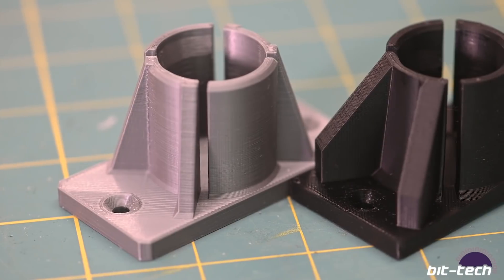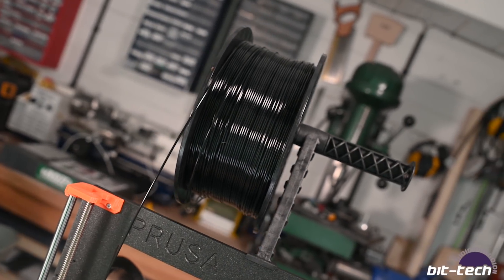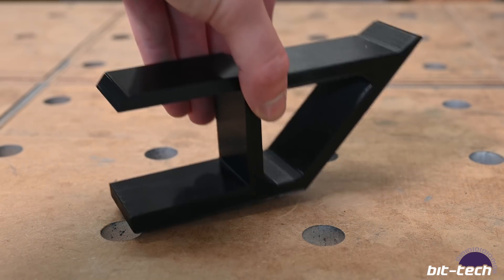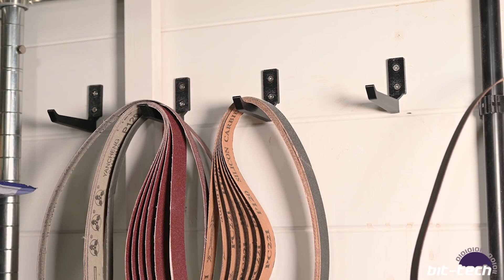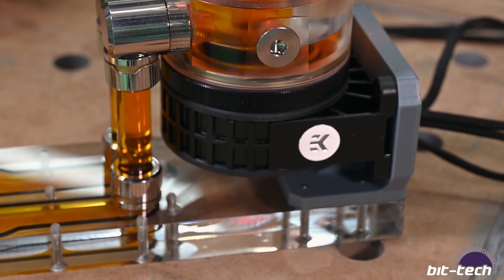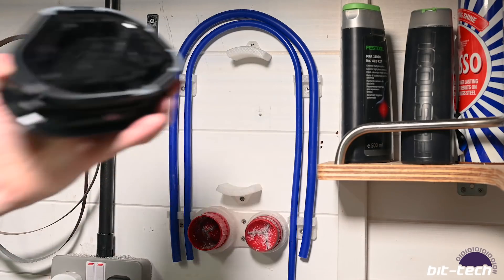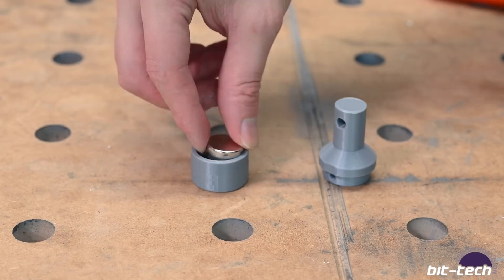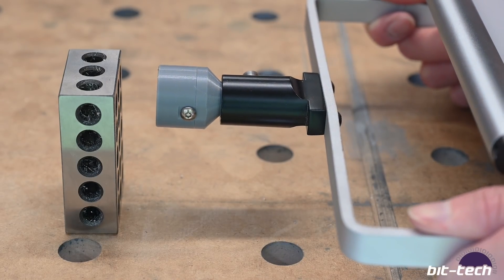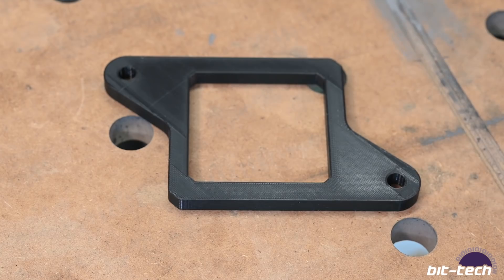Let's take a look at some of the things I printed over the last year: a slide-on under-table headphone stand, a one-inch sanding belt hook, an EK Quantum D5 reservoir mount complete with a rear cable management slot, a 3M ear defender wall mount, a wall mount for an ice copper bending jig set, a comfortable handle for a Gunson vibratory polisher, and a magnetic Mewer lighting fixture.